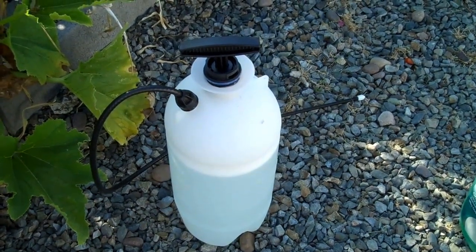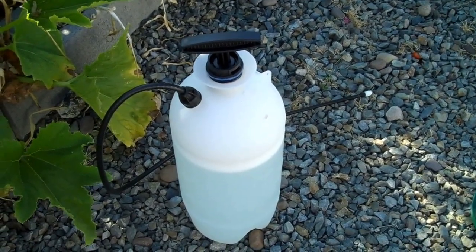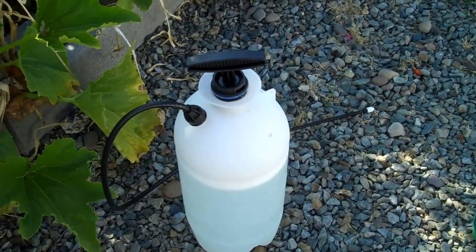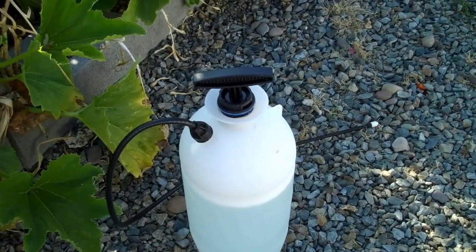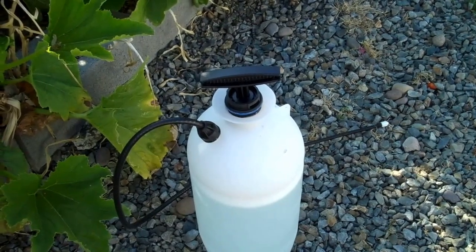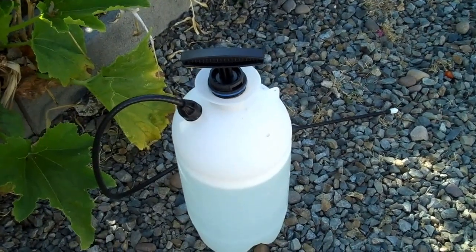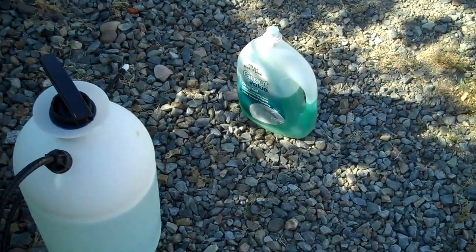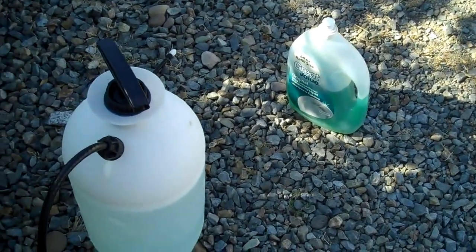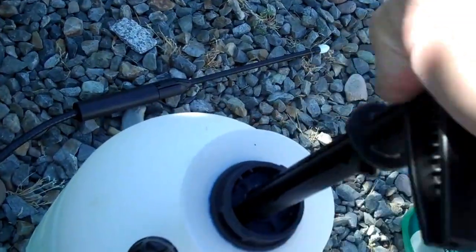Buy yourself a pump sprayer like this — this one is two gallons, but if you have a smaller garden you can get a one gallon. Fill it up with water most of the way, then put in about a half a cup per gallon of dish soap like Dawn. I'm using a no-name brand from Walmart, but pretty much any kind of detergent will be fine. Once you get the stuff in there, pump it up to get the proper amount of pressure.